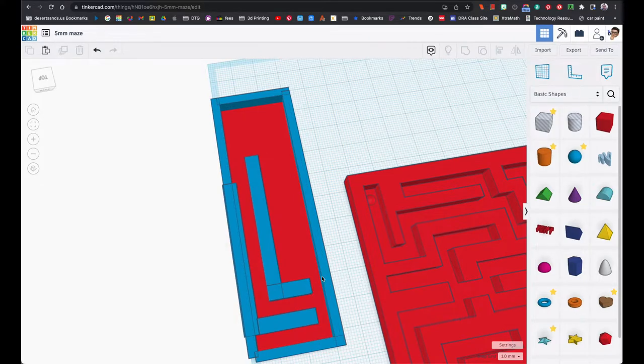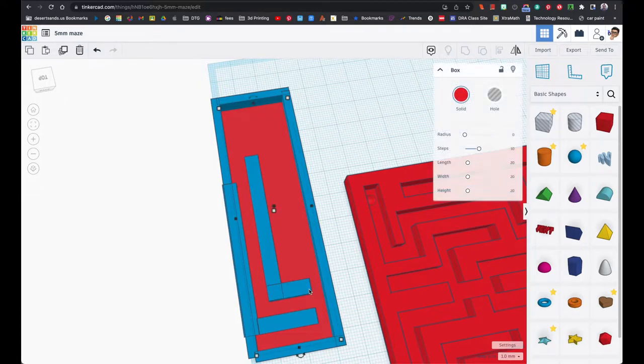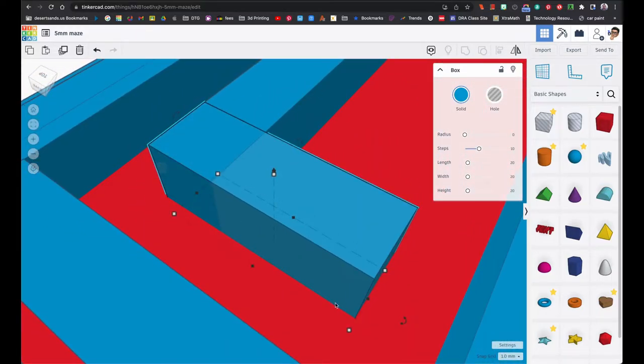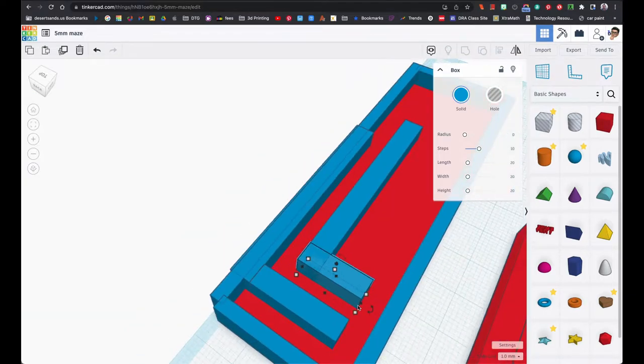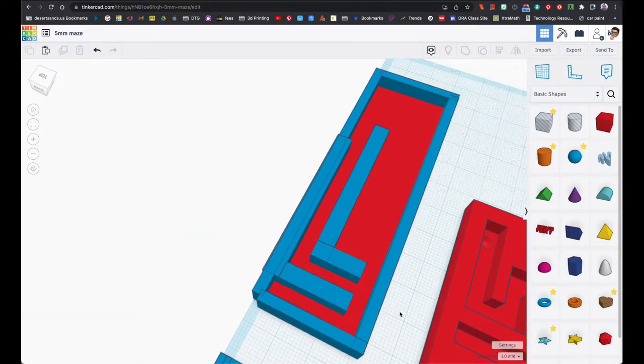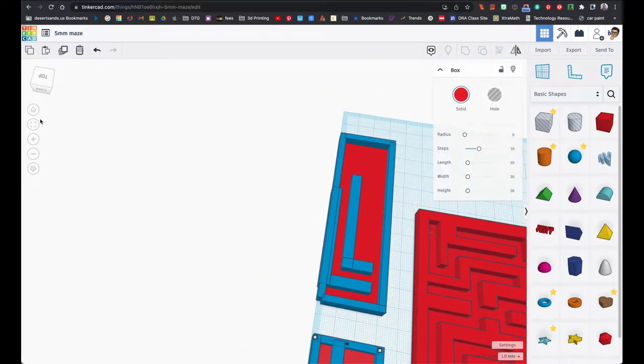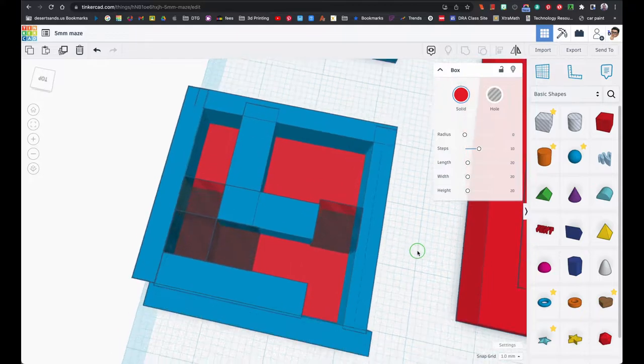What happens is when the printer starts printing it adds an extra small amount of plastic at the ends of the print. On the edges, it prints a little bit thicker, so it will no longer be a true five millimeter space. So I decided to go with test number two.